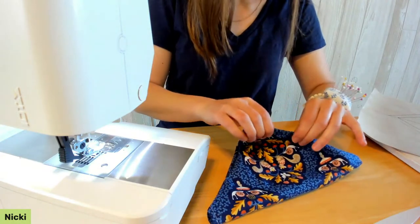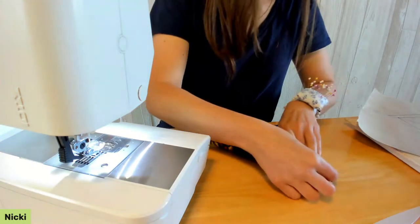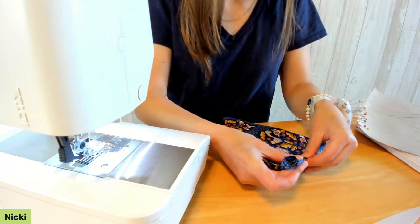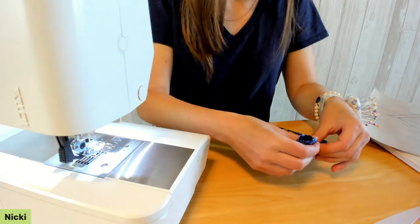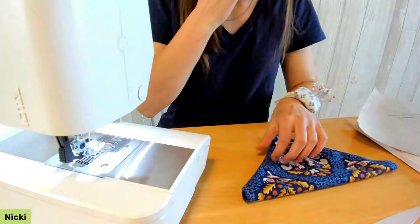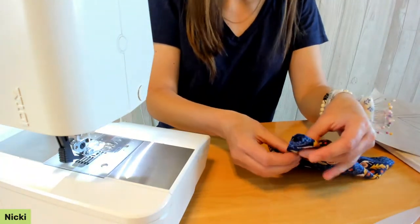Now I have my bandana. I'll take it to the iron and press the seam right at the edge. And a thank-you to Sandra watching from Florida — glad you're liking the project! If you have a dog you're going to make this for, let me know what kind.